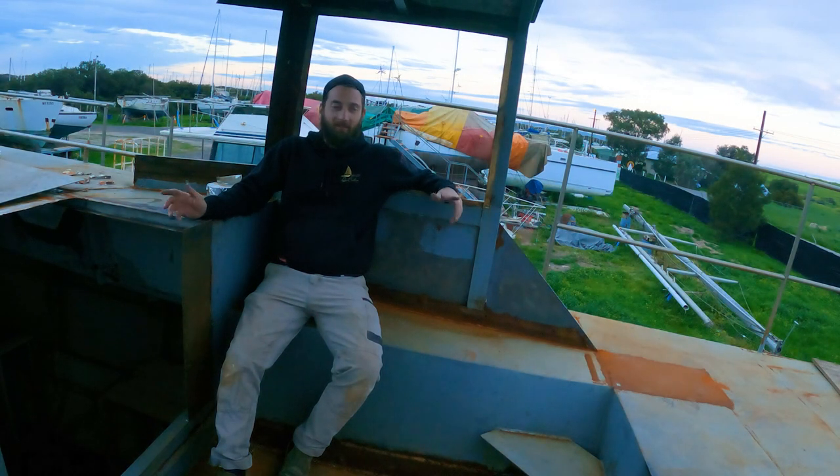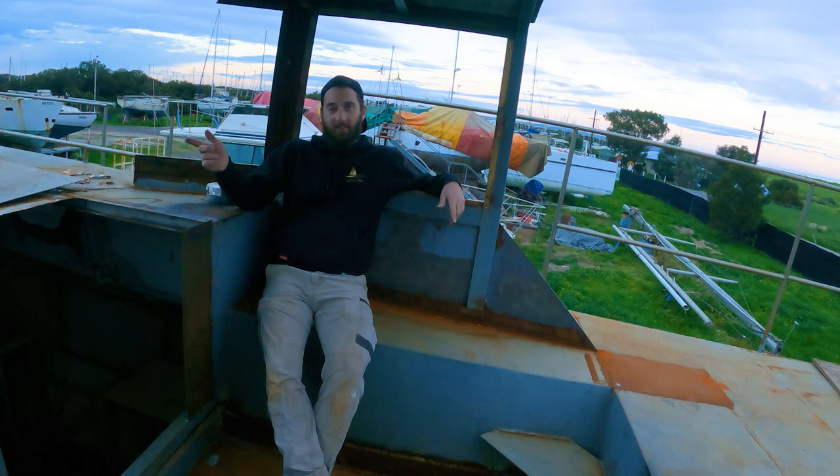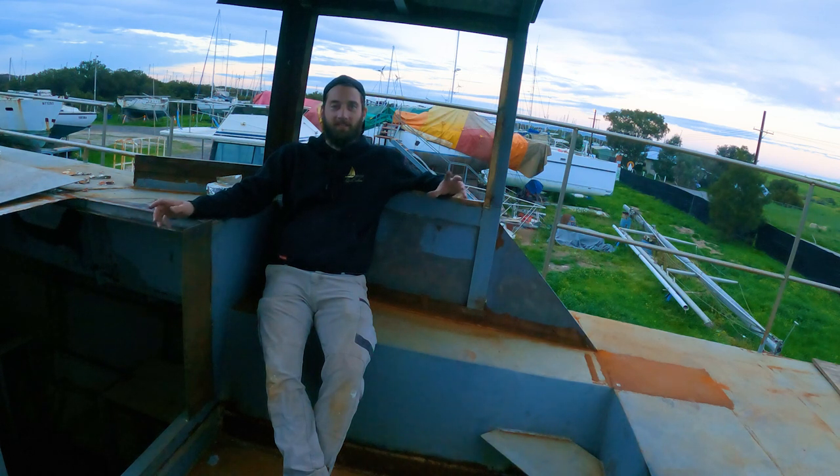That's all we got time for today. We've done some more work in the aft cabin, started dismantling and reassembling the companionway, and marked out the windows at the front - not a bad couple of days' work. Next week I'll look at cutting out all those windows at the front and start thinking about getting rid of this dodger. We're coming out of winter now so the weather's getting better and I can get a lot more work done. Stay tuned for next week - more exciting times to come, thanks guys.